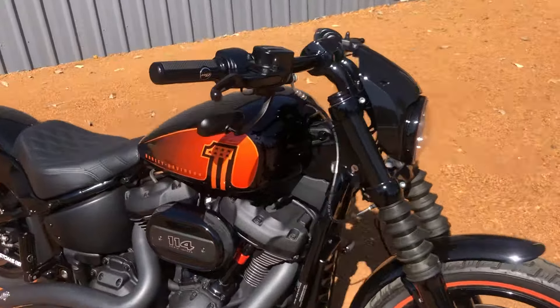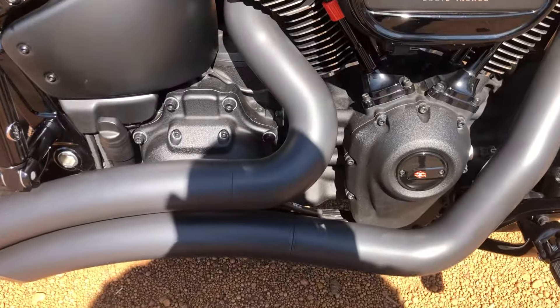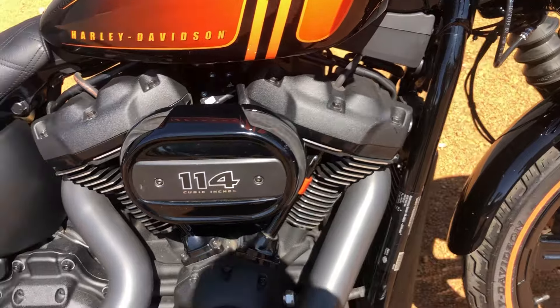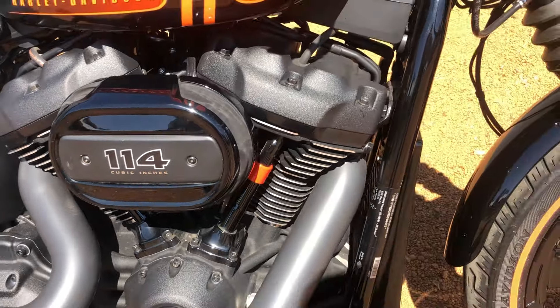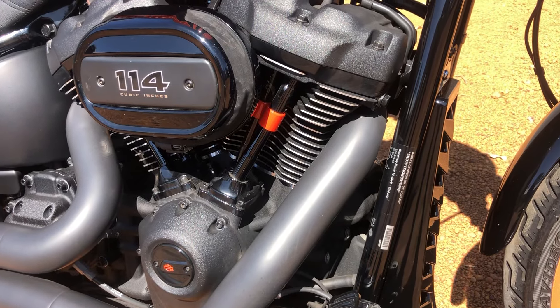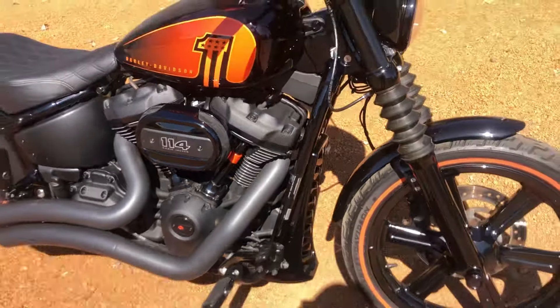I went and got the whole motor blacked out — all the nuts and bolts, every single nut and bolt. You can see I've got the whole bolt kit completely blacked out as well. I'm going to get a new cover for the 114 that says Black Ops to match my plates. I've also had the push rods all painted black with orange caps.